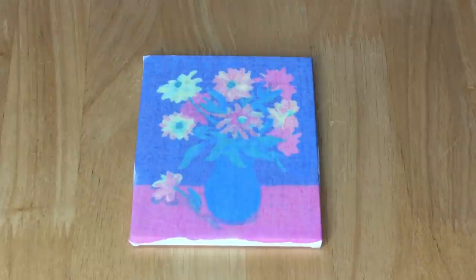The canvas has been painted and it is so lovely. I love the vase with the flowers and the background is really gorgeous as well. I used cold water.